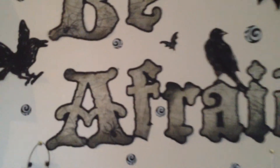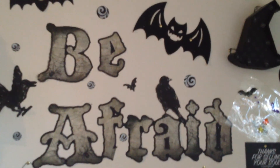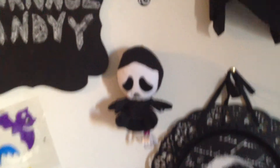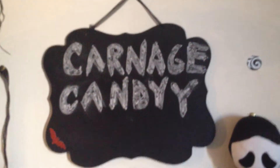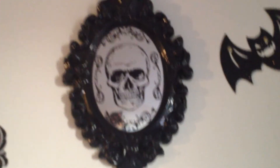I have this 'Be Afraid' wall decor, which I got probably three or four Halloweens ago, a matching plate with a skull on it, a plushy Ghost Face from Target, more window stickies, a Carnage candy nameplate on a whiteboard, a plastic frame with a skull, and a mask I got in New Orleans. And that's it for the wall!